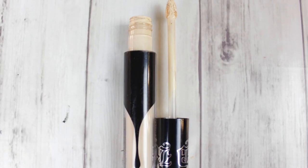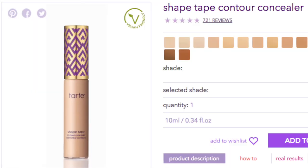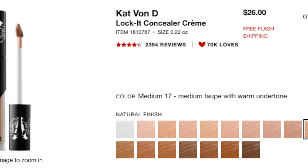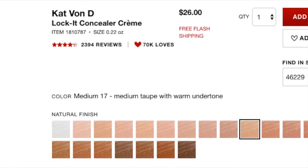The Shape Tape is $24, whereas the Kat Von D Lock It concealer cream is $26 — a difference of $2. I bought my Kat Von D one at Sephora. The Tarte one has 14 different shades; the Kat Von D one has 21 shades, so there's definitely a bigger range in the Kat Von D line. They also have a completely white one, which is cool if you need white or want to mix it to lighten something.